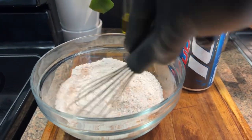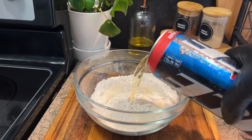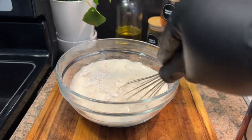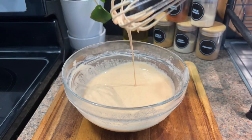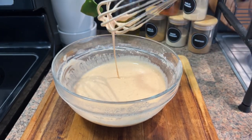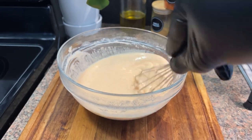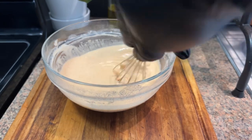We're going to go in gradually with that beer and watch the consistency of it. It is not thin and it is not thick — right in the middle.